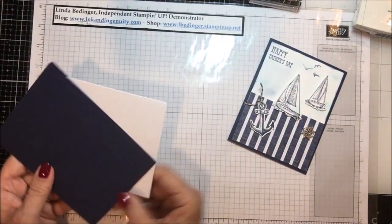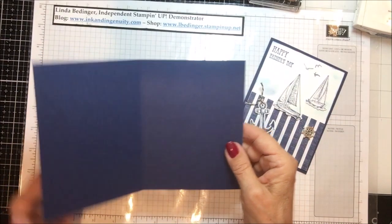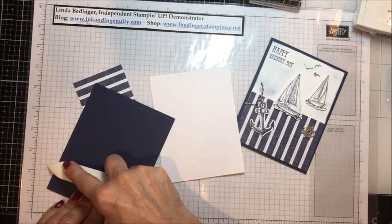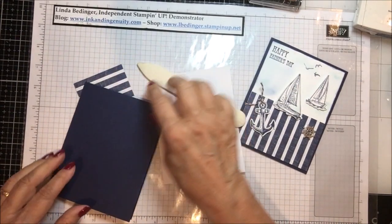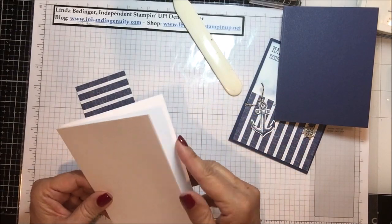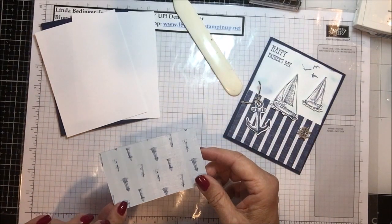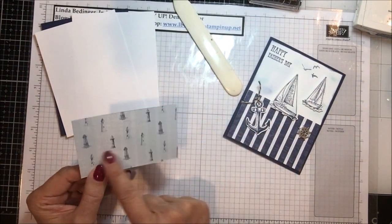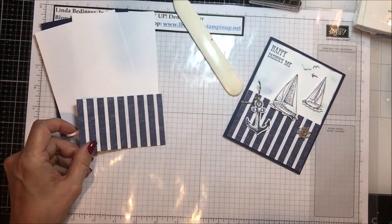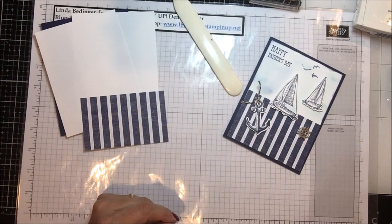I used a navy blue base here that is eight and a half by five and a half, scored and folded at four and a quarter. And then I have two pieces of white that measure four by five and a quarter — one for the inside, one for the outside. I have a piece of this pretty DSP; on the back side are little lighthouses, but I love this bold stripe pattern here.